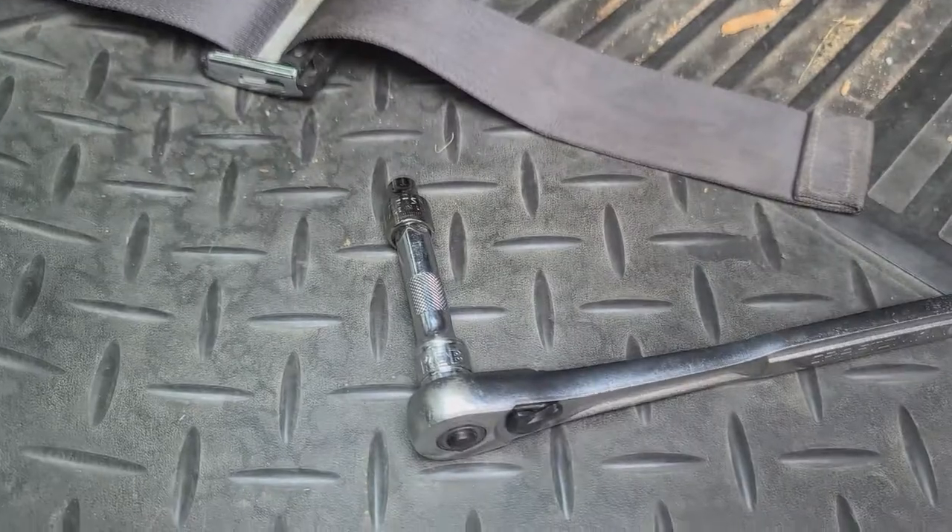To get to the blower motor, we're going to come to the passenger side. I've got a 7mm socket — there should be a 7mm screw here, and then another one in the back, and then there's also one over here on the side, which we may or may not have to take out.